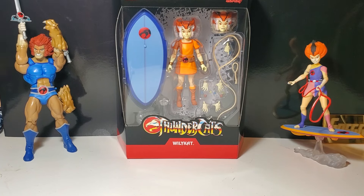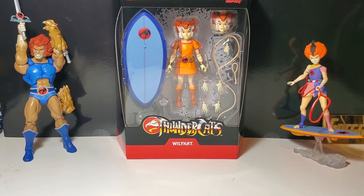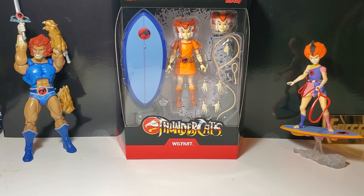Friends, Greg Newmaster coming at you again with another action figure review. Today I have Thundercats Ultimates Wiley Cat from Super 7. If you like the video, please like and subscribe and help me to build my channel.